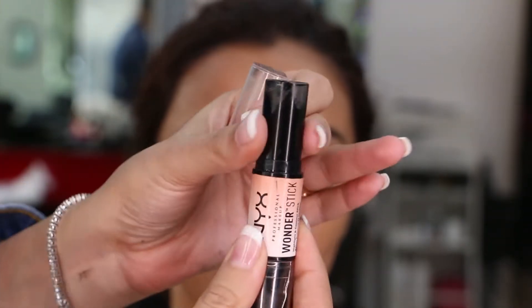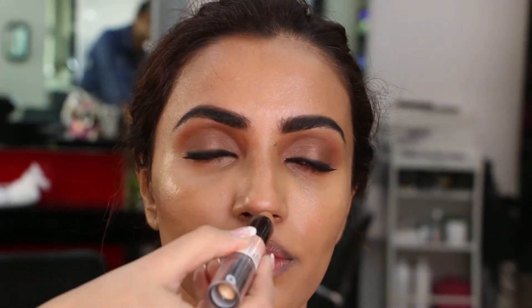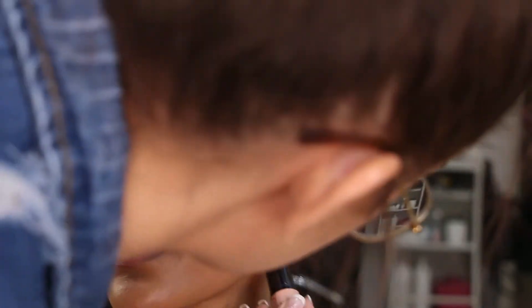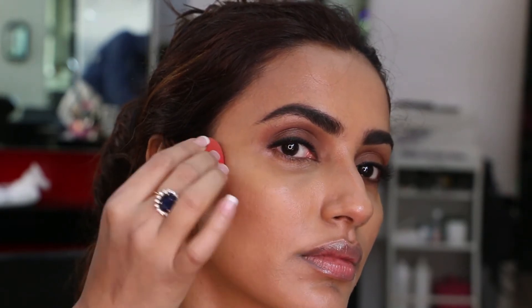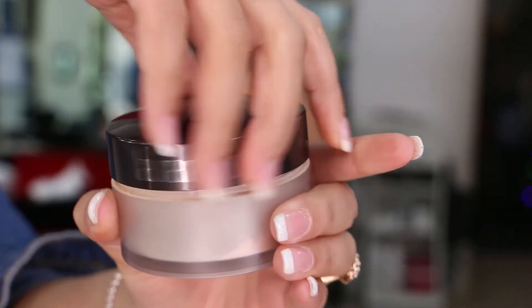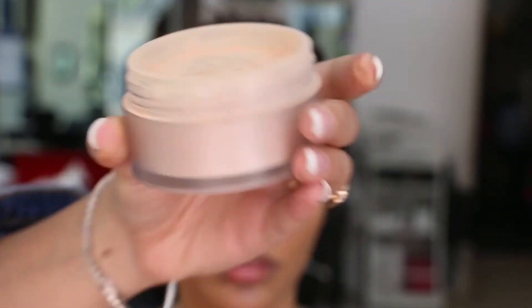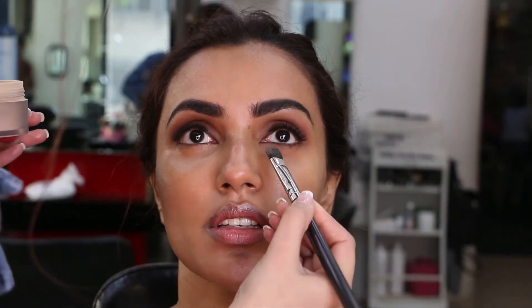Now I know she doesn't need much contouring on that chiseled face of hers, but we still need it on camera while shooting. For that I've used NYX Wonder Stick in WS02 to give the cut we need, blending it with a smaller blender. I'm then setting all of this with Laura Mercier Translucent Powder — first setting her under eyes with a smaller powder brush, then setting her face with a fluffy powder brush.